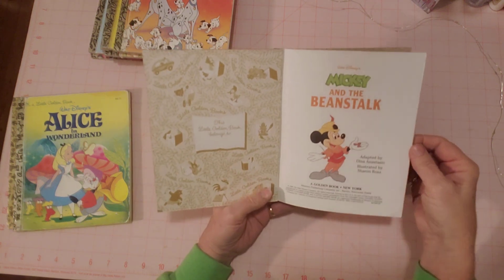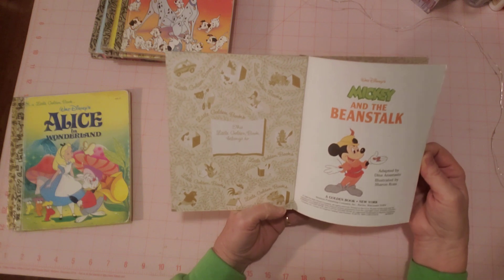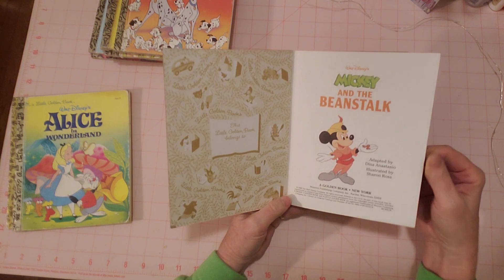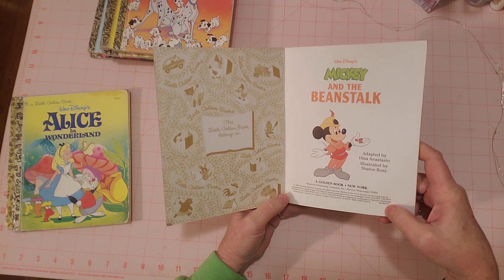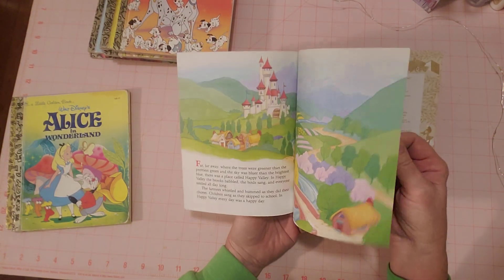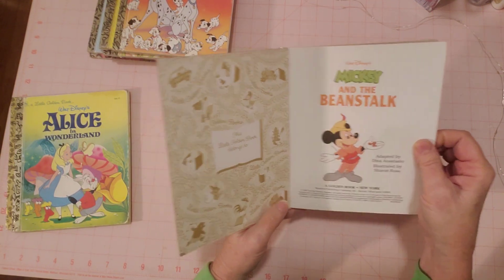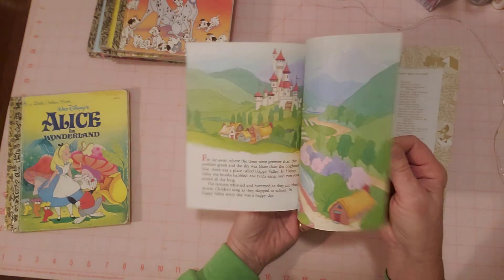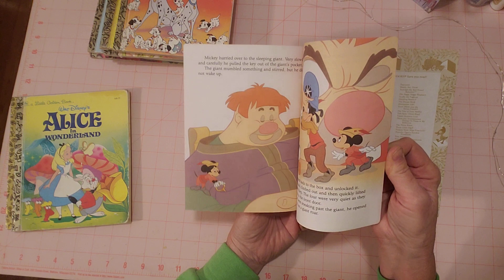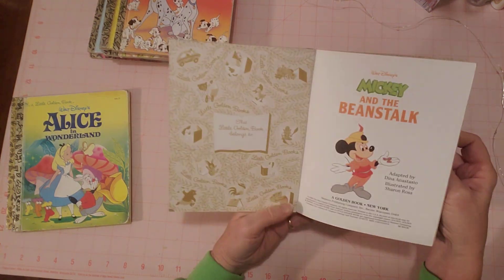This one is Mickey and the Beanstalk, Disney, 1993. This one doesn't have the edition letters I was talking about. I did have one with the letters but I didn't think of it until halfway through explaining. No writing or tears in here.